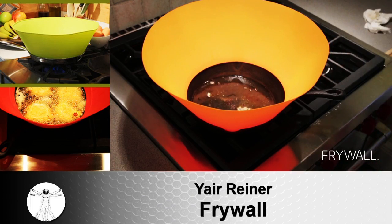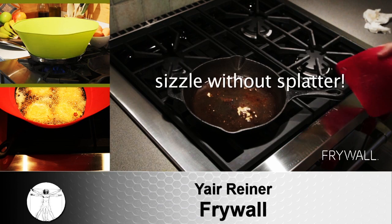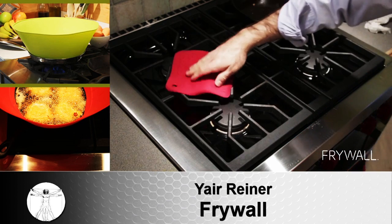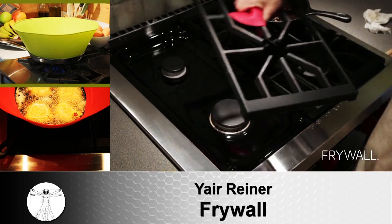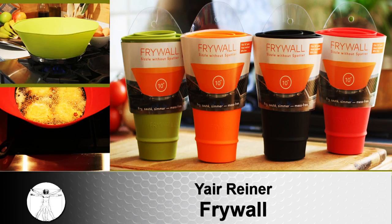Frywall is a silicone shield that extends the sides of your pan, so mess can't get out. Unlike a splatter screen, Frywall is wide open at the top, so you can add or flip ingredients at any time without ever losing protection. You get all the freedom of an open pan with none of the mess.